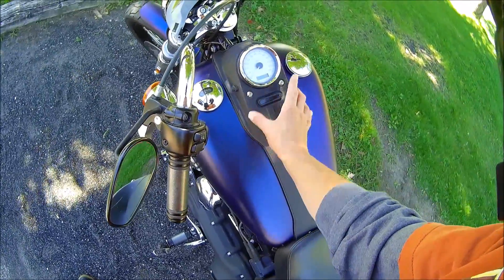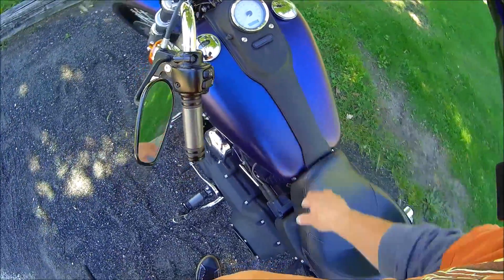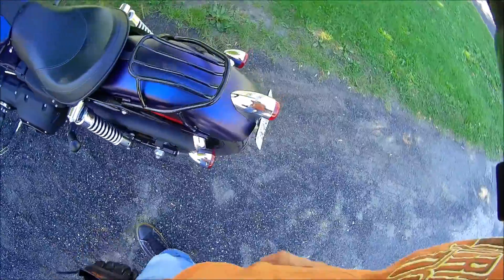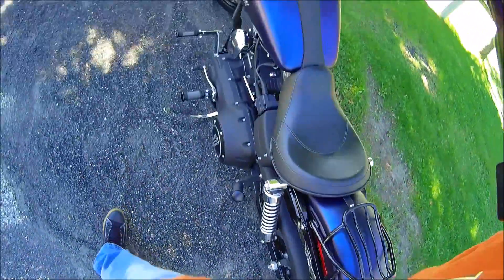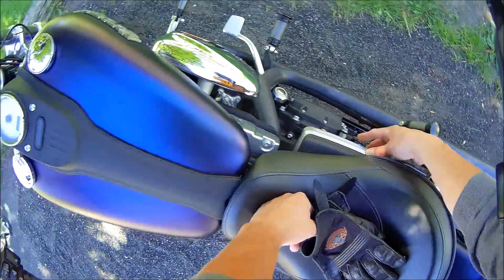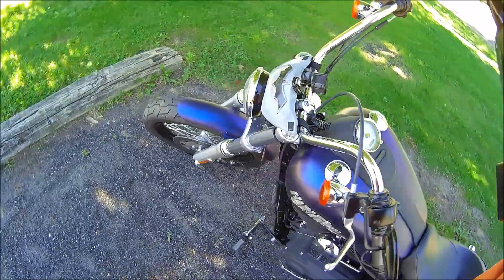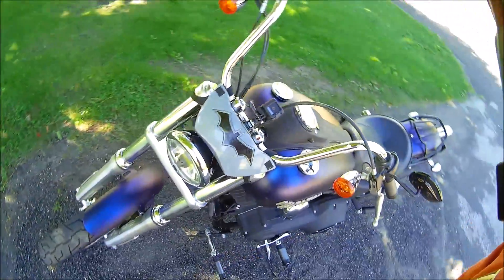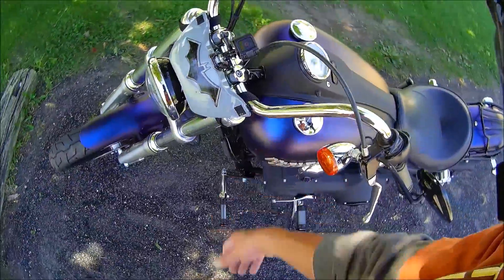I want to get this piece — this black wrinkle piece — in carbon fiber. These I want to have carbon fibered. The battery box, I want to get a carbon fiber piece for that. Just little decorative accent pieces. Little carbon fiber accents. I like the color.